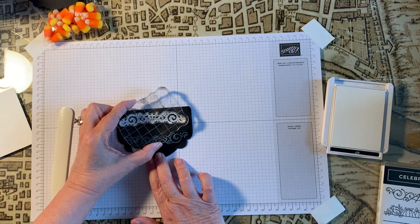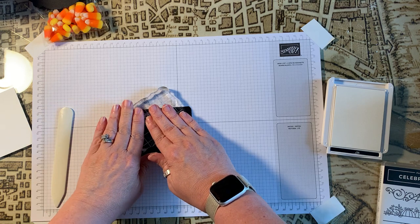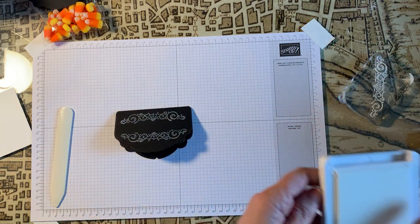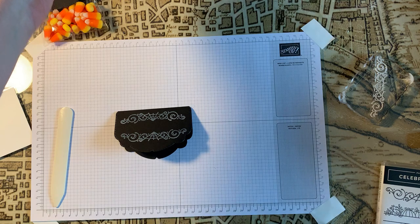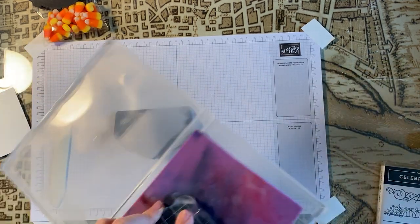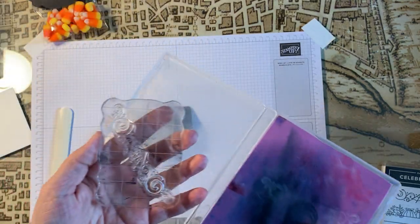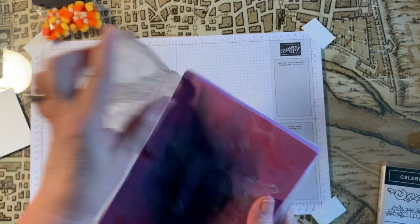I'm going to put it about here. It's not that crisp — if you have a stamparatus it would be best to use that, because that way you could re-stamp it. I can't re-stamp it right now because I would make a mess. Let me put this away and clean off my stamp with my little chamois. You can see this looks like a mess, but it's amazing how it cleans your stamp.